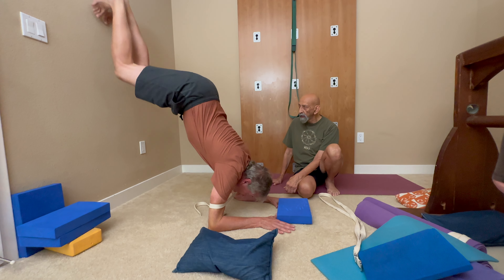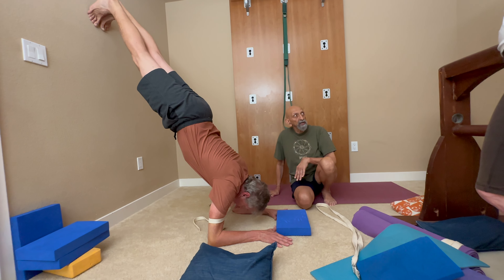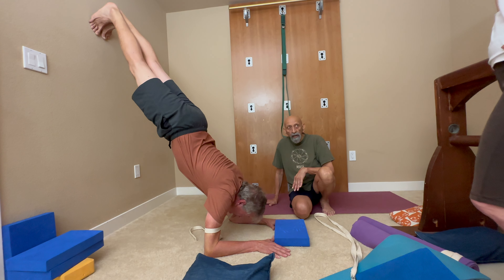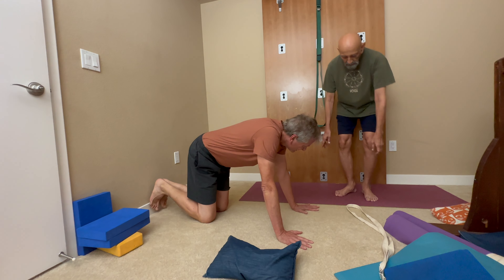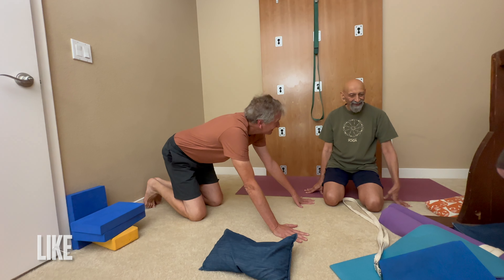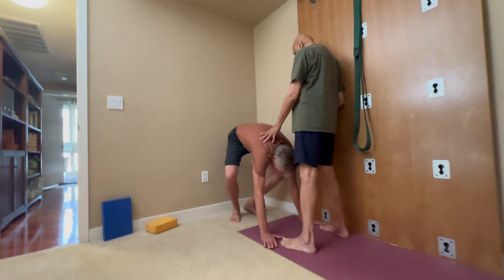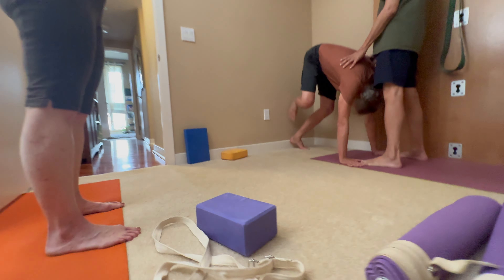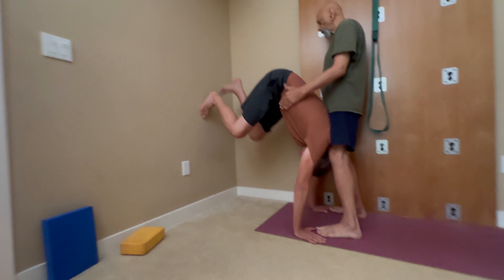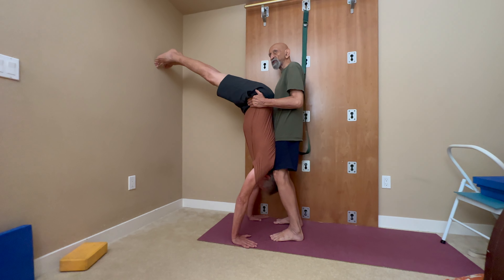Not bad. If that opens up, then full-on balance may be easier — if that opens up his shoulders. My breathing is getting harder. Walk up. I have to be stable here.